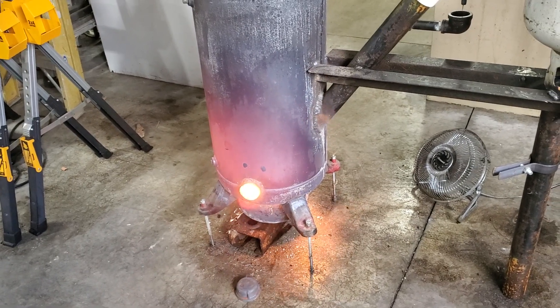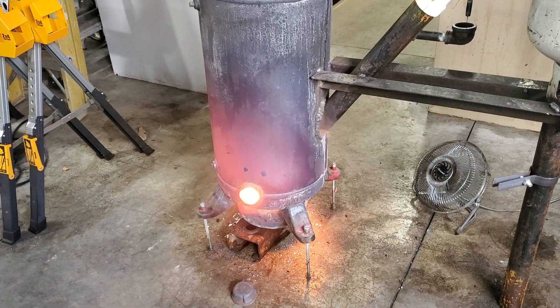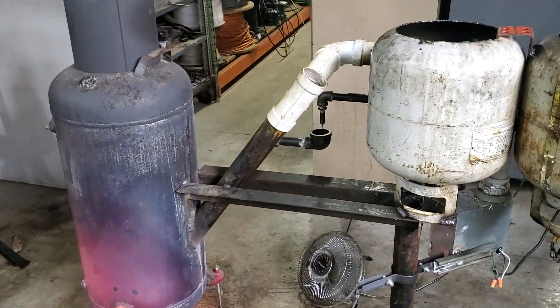I've only got a 2,000 square foot garage, so I'll have plenty of heat with just that little bit of oil.